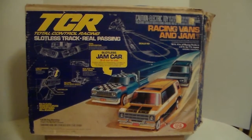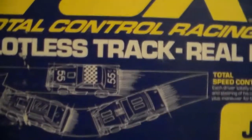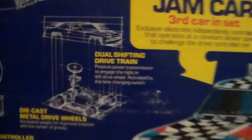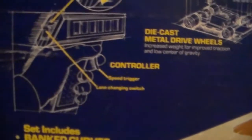It comes with two vans that both look like Fords and a Dodge jam truck. When I did the video of all the slot cars, I had the two Mustangs and the Pinto. There are your two Mustangs and a Pinto on the cover of the box. It shows how the car is put together and how to operate the controller.